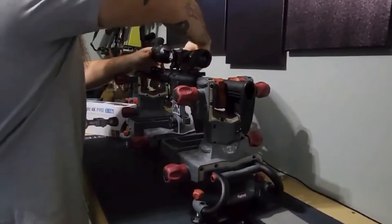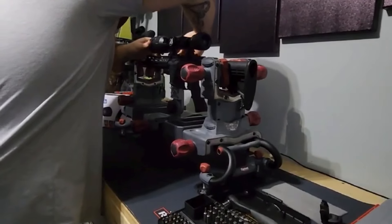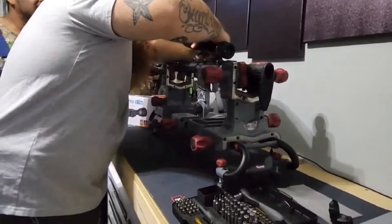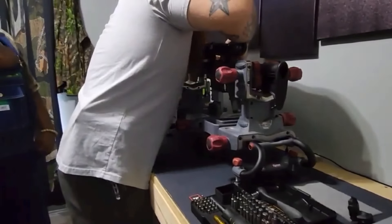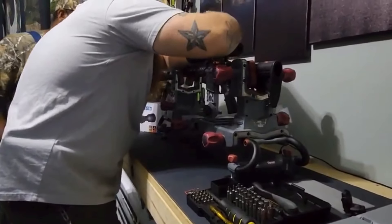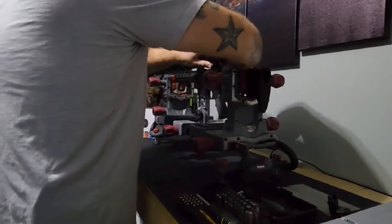So far we've really only just put the rings on it, and we let the owner basically look through to make sure the scope is sitting where he wants it to be. Then we'll do it again before we actually do the torquing on it, to get it exactly where he wants. Whenever we finally get it done, we'll get the bullet that he wants in, then put the bullet weight and feet per second and everything like that, and get it ready for the range to sight it all in.